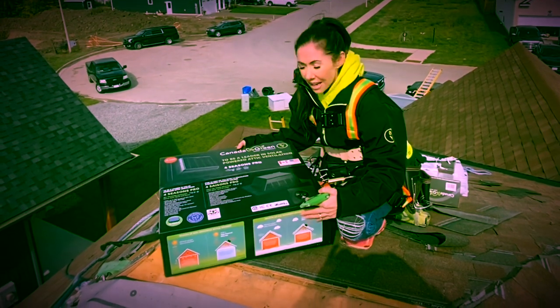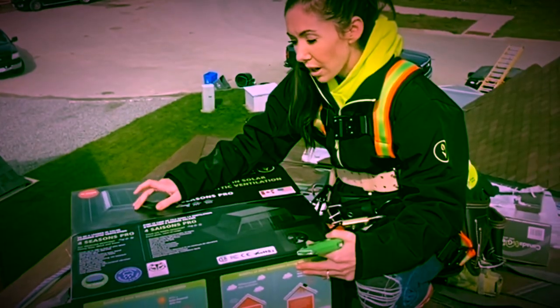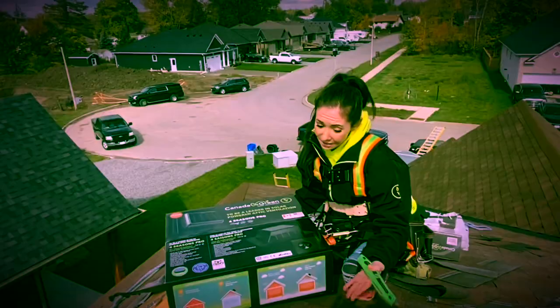It's a solar-powered vent. It covers up to 500 square feet of attic space or ventilates up to 400 cubic feet. They are 55 square inch. Let's get started.